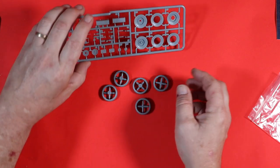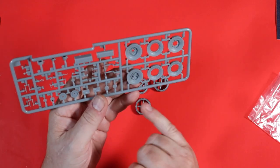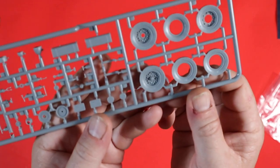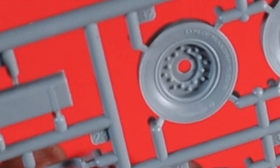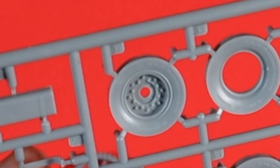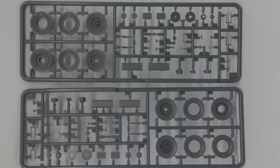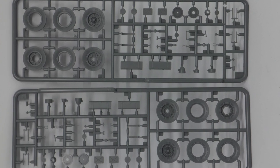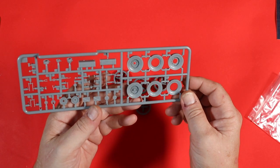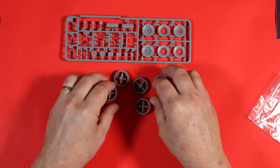One thing we noted as well is there is surface detail on the walls of the tires — the actual writing on the tire walls. So there's a little bit of extra detail you can pick out on your wheels, which I think is a really good touch. Unfortunately it's been missed by Airfix, but there we go.